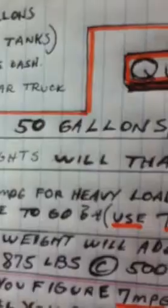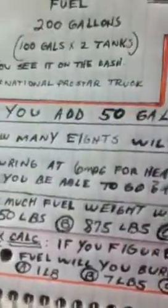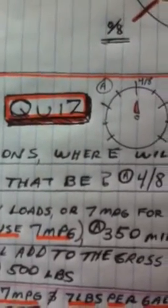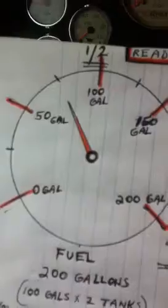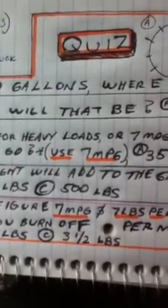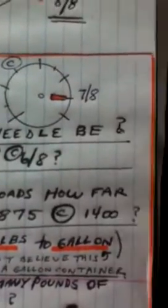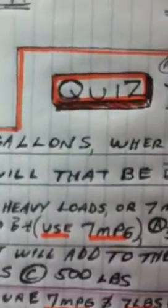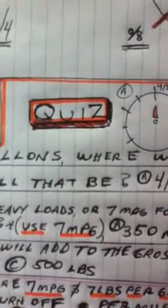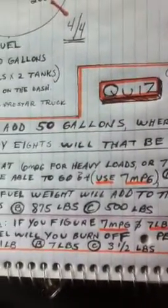Number 3: Figuring at 6 miles per gallon for heavy loads or 7 miles per gallon for lighter loads, how far will you be able to go with this tank of fuel after you've added the 50 gallons? Remember, we've added 50 gallons and started at 3/8. Is it A — 350 miles, B — 875 miles, or C — 1,400 miles? We're going to use approximately 7 miles per gallon for that calculation, assuming it's fairly light at 30,000 pounds.